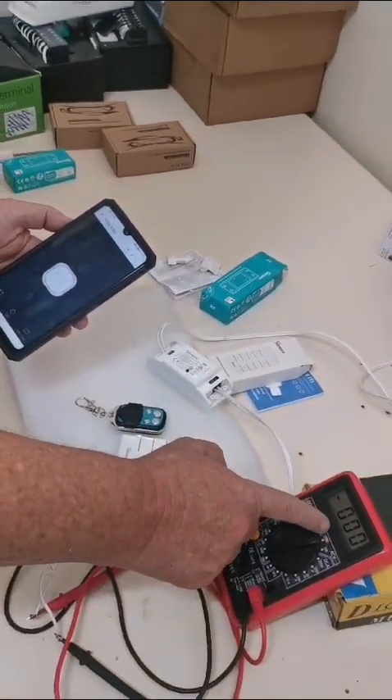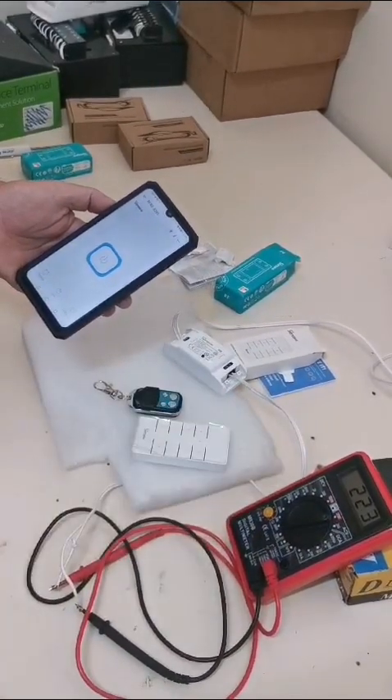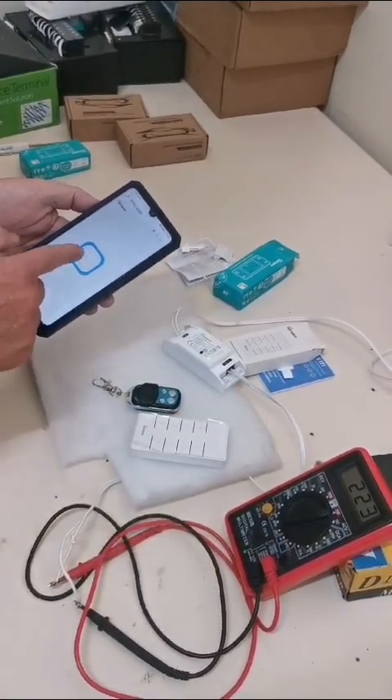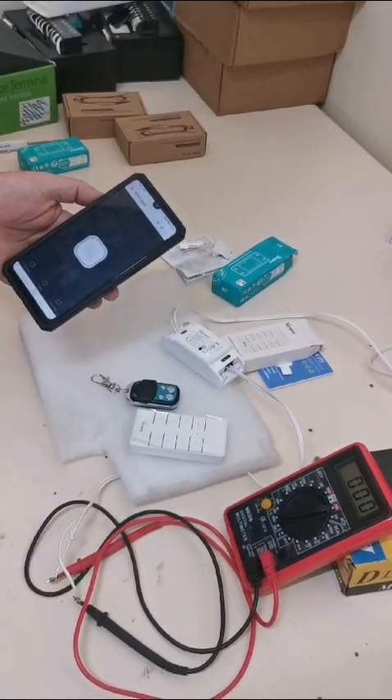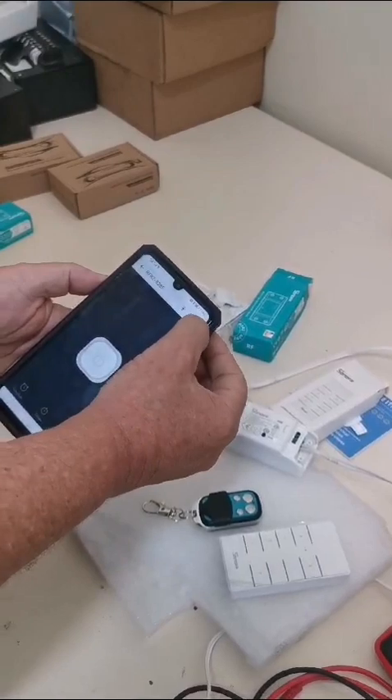To test that it's working, click on it. This is 220 volts — there's the meter just showing 220 volts. I click on it, there's the 220 volts, so the light is on. Click on it again, the light will go off.